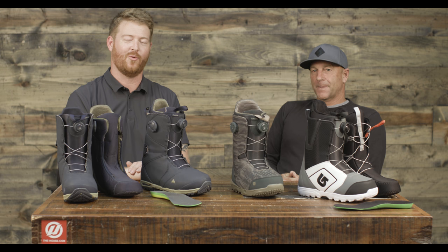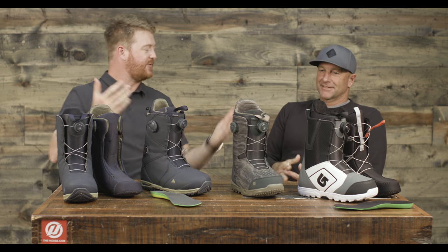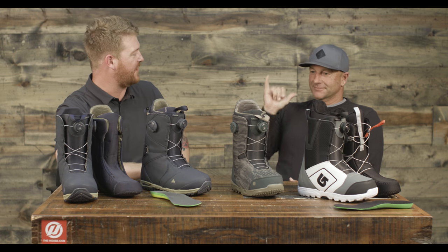Hello, I'm Matt Guff from TheHouse.com and I'm here with Dave Downing. Dave, thanks for being here, man. How was your flight over to Minneapolis from Tahoe? It was good.